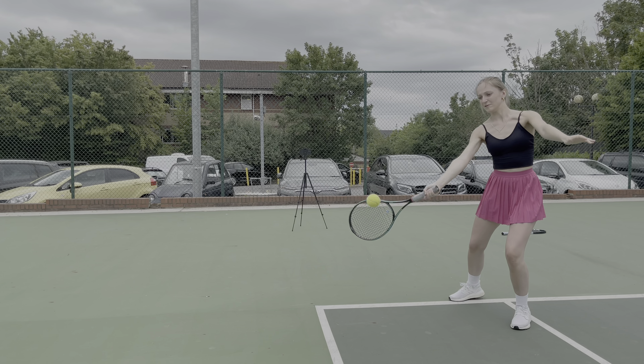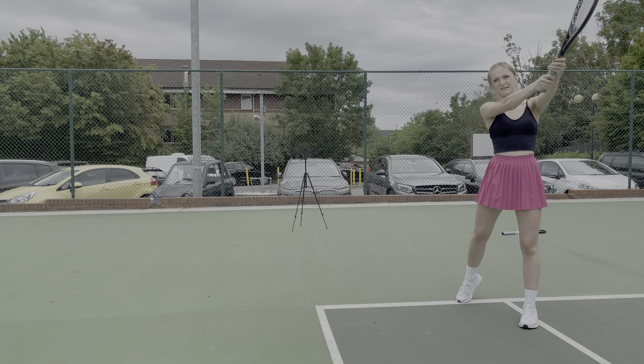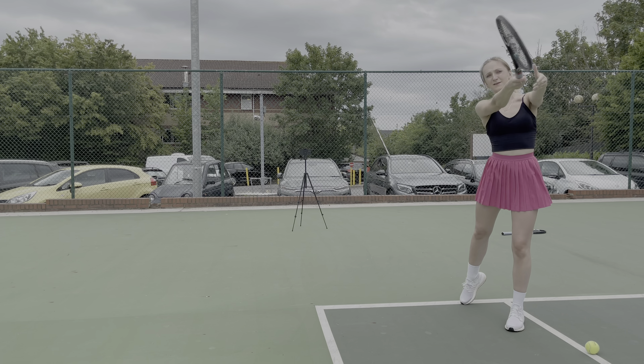As we progress through the lesson we'll add the follow-through. It's very important to find that extended arm position, as it helps with both power and control — all the pros find this position too.